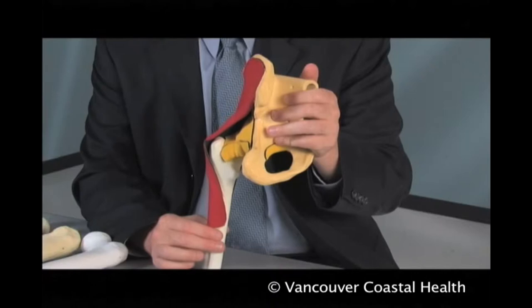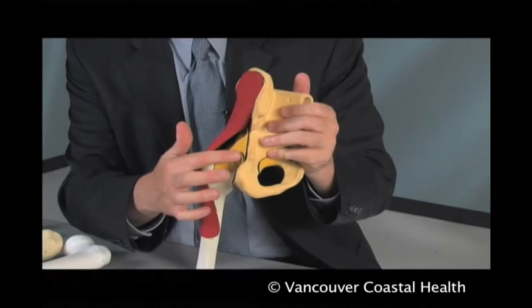This model of the hip joint demonstrates the bones of the pelvis and the femur, with material representing the abductors of the hip as well as the anterior and posterior hip capsule.